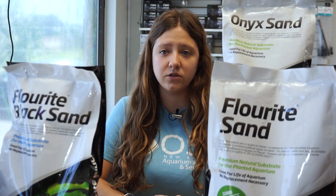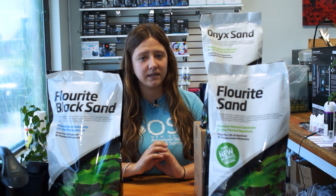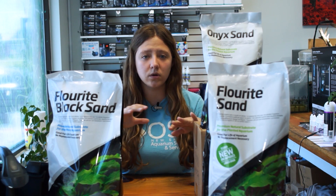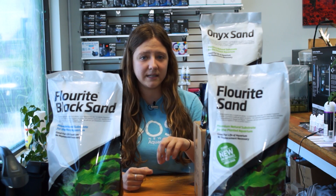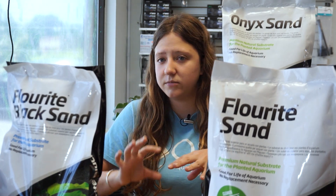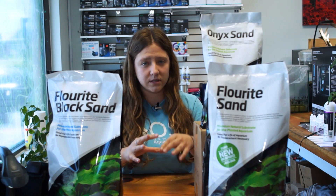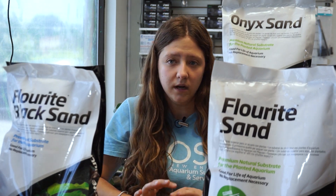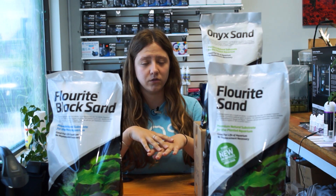One of the main differences between using a planted sand versus a planted gravel is that sand will hold stem plants in place a little bit better, and it will not damage the stems as you plant them in. Sometimes people have difficulty getting stem plants to stay in place and can damage the stems if planted incorrectly in gravel just trying to get them to stay put.